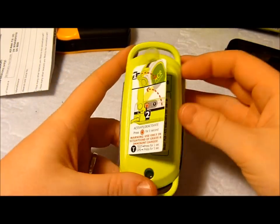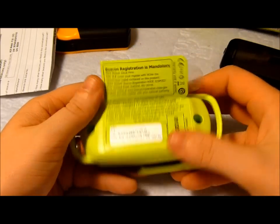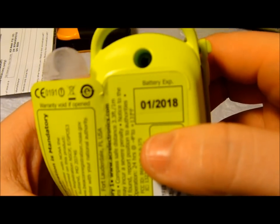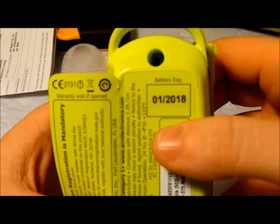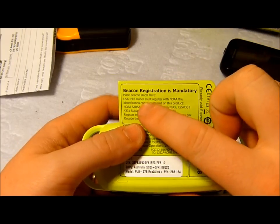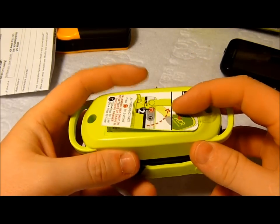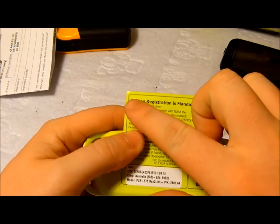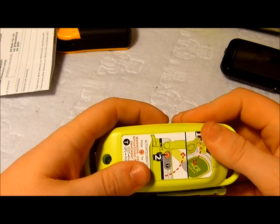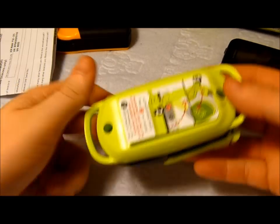On the back of it here, there's a small sticker that folds over with basic instructions on how to activate the item. Under it you've got registration details and the battery expiry date, which is January 2018, meaning it's still got another good six years in it before it needs replacing — unless you play with the test button a lot. There's also a sticker advising that beacon registration is mandatory. Mine should have an AMSA registration sticker on it, but it hasn't arrived in the mail yet. It doesn't cost anything to register these, but it is important that they are registered.